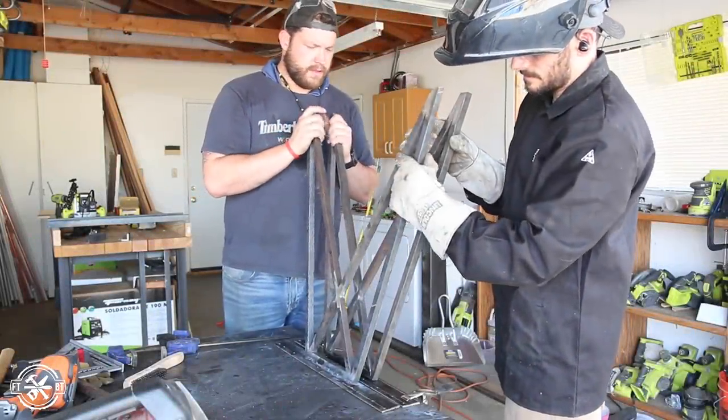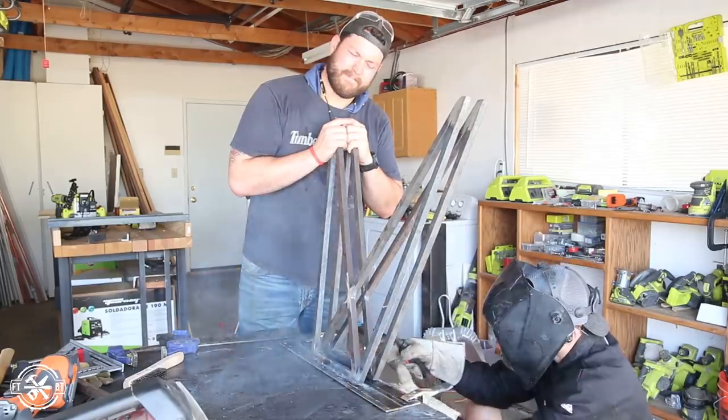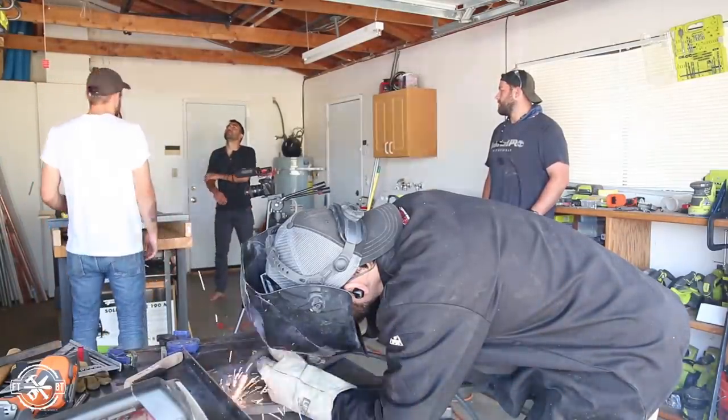To match the angle of the second leg with the one we just welded up, we stacked them against each other and eyeballed the angle while I tacked them into place. Then I went to work welding the legs together while the guys talked about their own projects they made while we were out there.